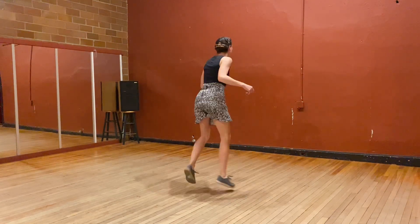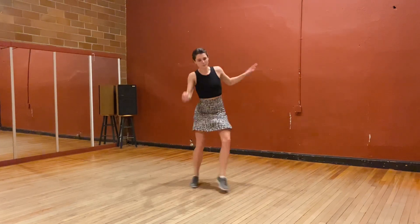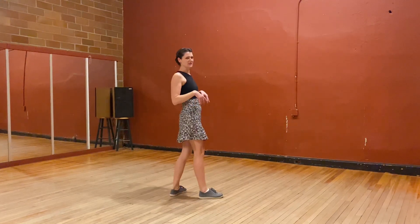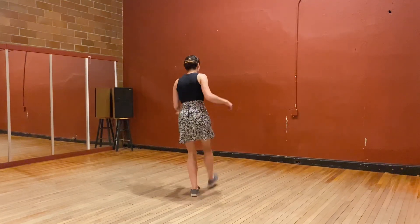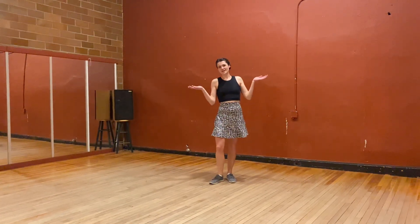We also learned Caesar Kicks. We also learned Bicycle Charleston — ha, ha, ha, ha. We did that in a break. That was it.